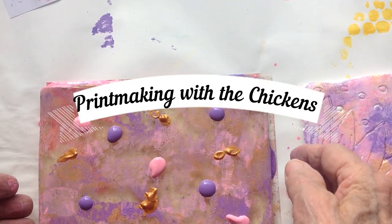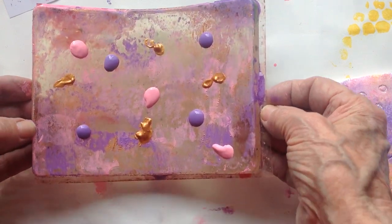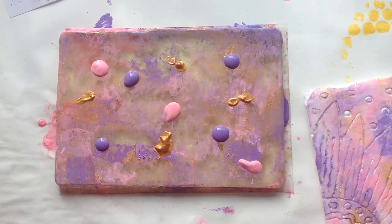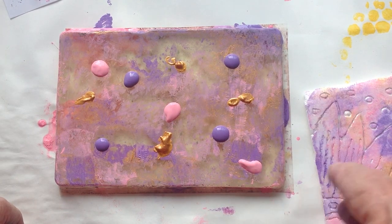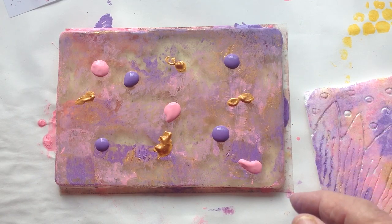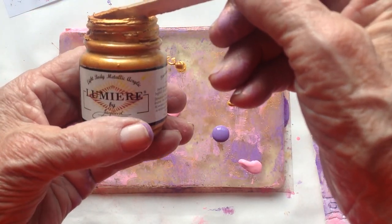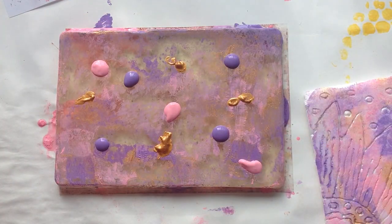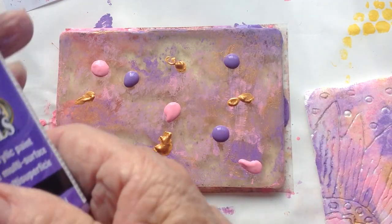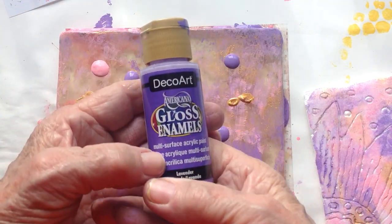Hi everybody, this is Judy again and I'm starting on a new project called printmaking. I played with this a little bit before I started the video so my gel plate is filthy, but I'm just using the same color so it doesn't matter. I dabbed a little bit of gold on here — this is Luminaire, which I just love — and I put on some Deco Art Gloss Enamel, they're acrylic.